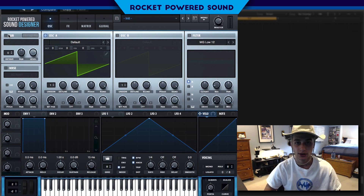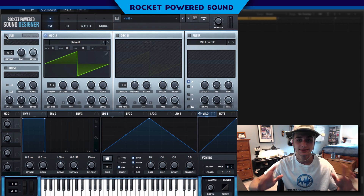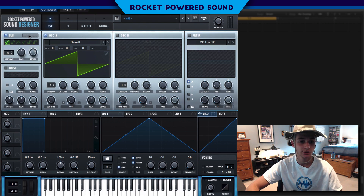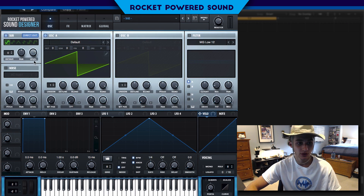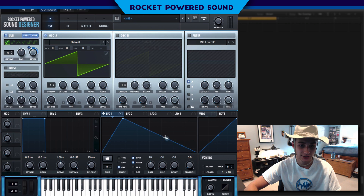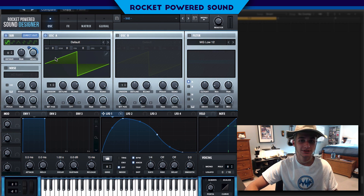If we take a listen to the original track, we're immediately going to hear a pretty intense sub. I can't play it due to copyright, but what we're going to do is turn on our sub oscillator. We're going to select Direct Out, which bypasses all the effects and filters so the signal goes straight out. We'll modulate it with LFO 1, which will basically shape the entire sound — and this is what LFO 1 is going to look like. With good headphones, you can hear the sub working in the background.